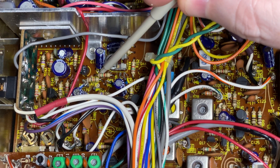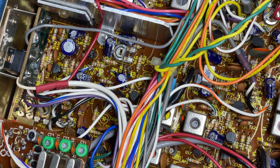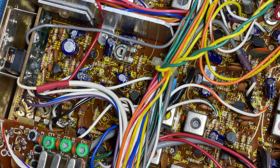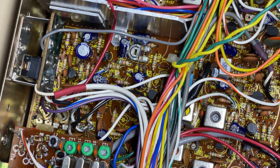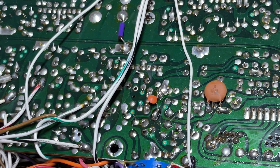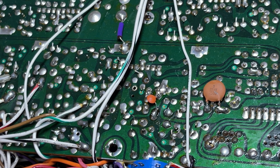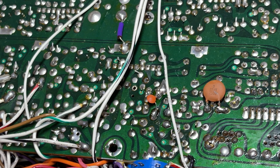Now the next modification we need to do is to improve the audio limiter performance. We need to change R150 to a 5.6k ohm resistor. We'll remove R150 and replace it with the 5.6k. Last of all, we add a 102 capacitor to the junction of R28 and C32 to ground, to complete the audio limiter performance modifications. Audio sounds okay receiving another radio.